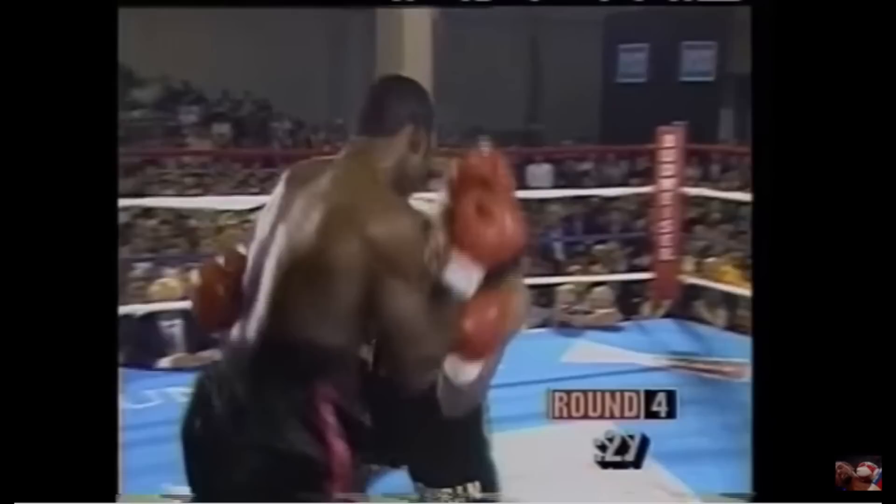In the end, it wasn't Duran's infighting that was the most dangerous aspect of his game, but instead it was his ability to seamlessly move between all ranges, which made him one of the greatest masters boxing has ever seen.